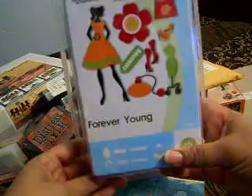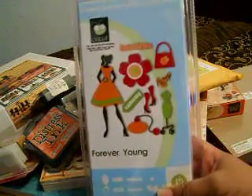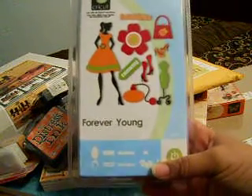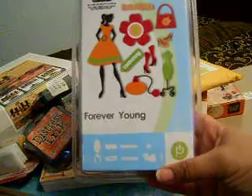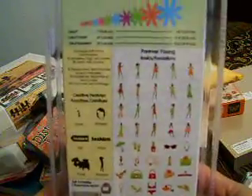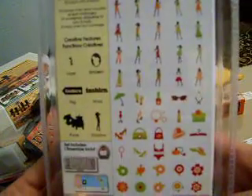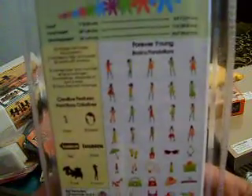Oh my gosh, I have been waiting for this! Look what it is — this is the new Cricut cartridge, Forever Young. Wow, I call this just so chic, fabulous, diva-licious, or whatever you want to call it. So cute! I cannot wait to use this. I'll hold it up so you guys can see — so pretty.